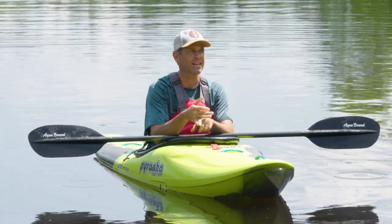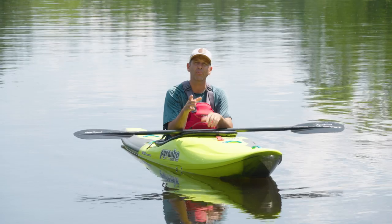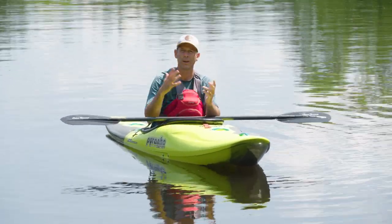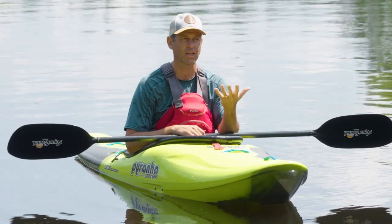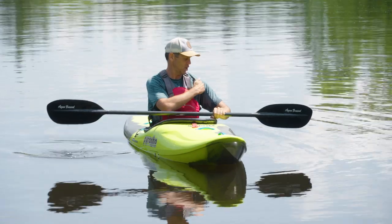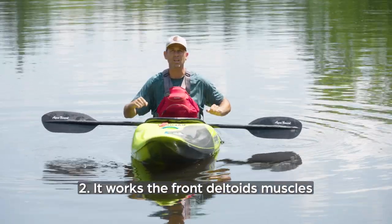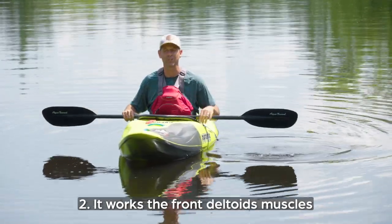When you get a nice eddy, practice eddy turns backwards, practice ferries backwards, practice things backwards. If you're bold enough, practice running some rapids backwards, practice catching waves backwards. It all starts with just in your warmup when you get on the water — back paddle. The other great thing about back paddling is that it works the front deltoids and chest, muscles you don't use as often when you're forward paddling, so it balances the body out too.